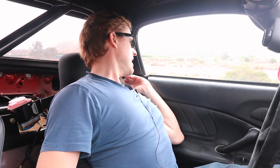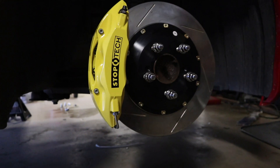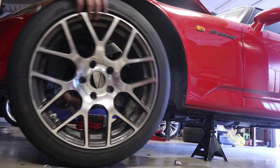Welcome, YouTube. We are in the Supercharged S2000 and driving on the Stop Tech Big Brake Kit. The Stop Tech Big Brake Kit is a good idea for this car because I have a supercharger in it and I was having a lot of trouble with the stock brakes.